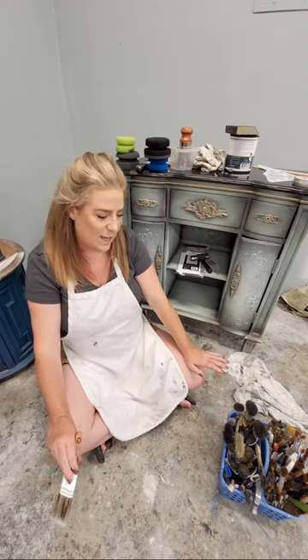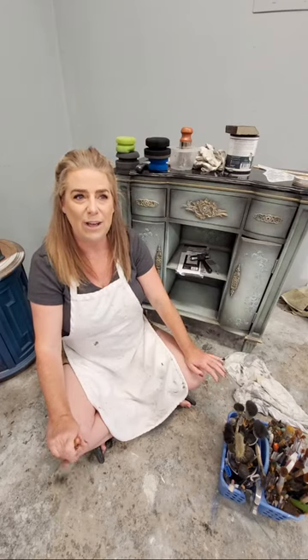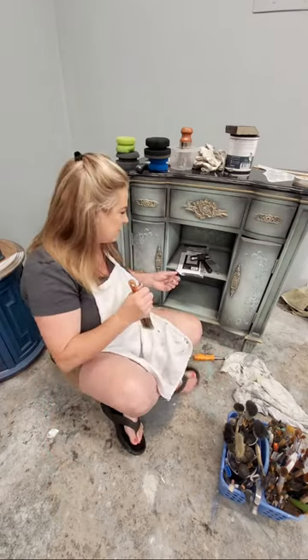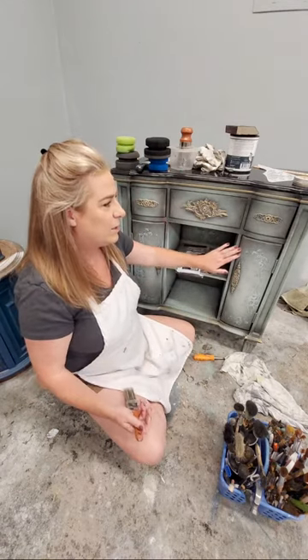My husband Sean is here behind the camera to help answer any questions as we go along, so pop on and ask anything you might have. This is the piece we've been working on, so let me tell you a little bit about what we've got on here so far.